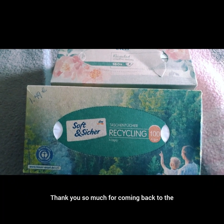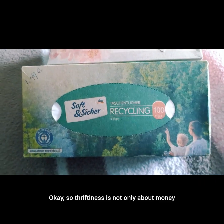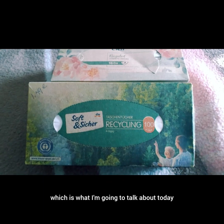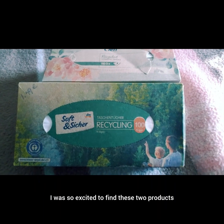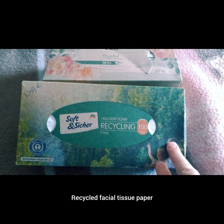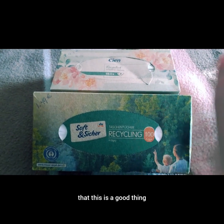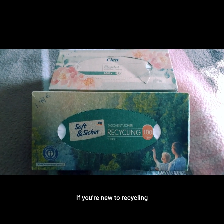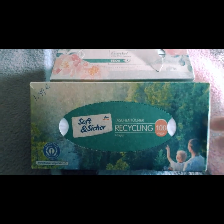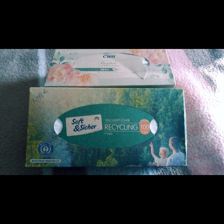Hello, thank you so much for coming back to the Thrifty Citizen channel. Thriftiness is not only about money but also about saving natural resources, which is what I'm going to talk about today. I was so excited to find these two products at the store — recycled facial tissue paper. Any recycler knows that this is a good thing, and if you're new to recycling, do some of your own research as well.